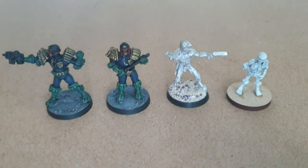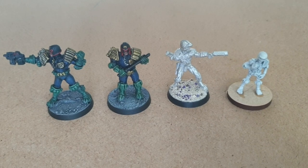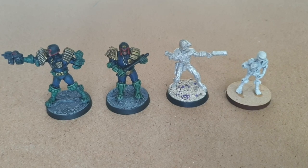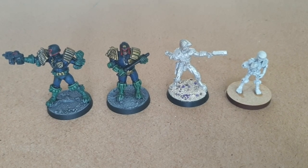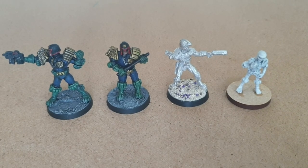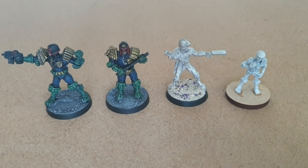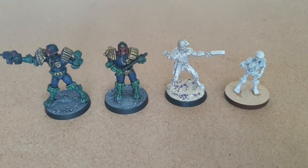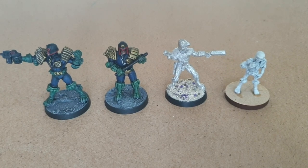This is a question I see quite a lot: how do the Mongoose models, the old Judge Dredd range, match up to the current Warlord Games size models? It's obviously relevant to when the new Judge Dredd game comes out, which now has an official month of November. And just for a tiny size comparison I throw in one of the few Games Workshop Dredd models I still have.